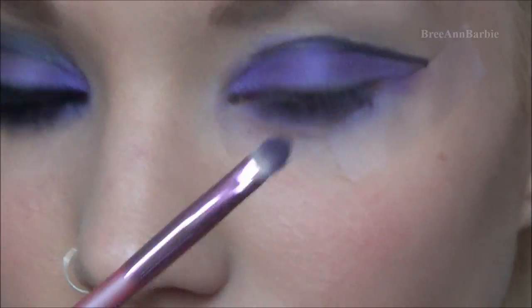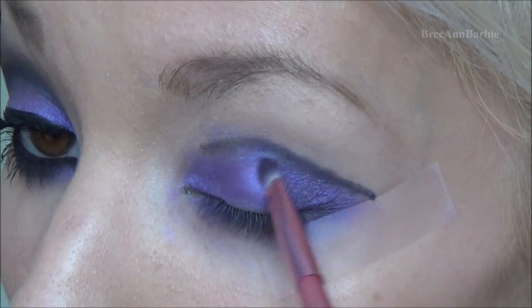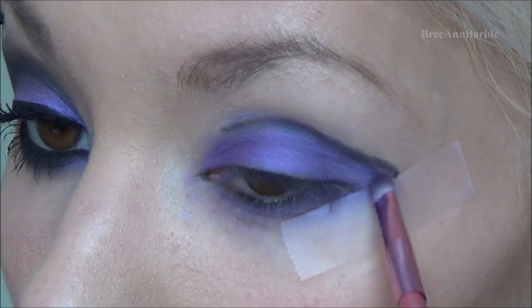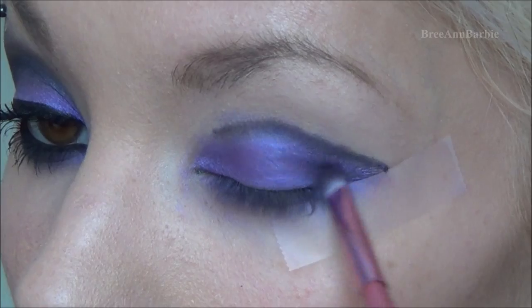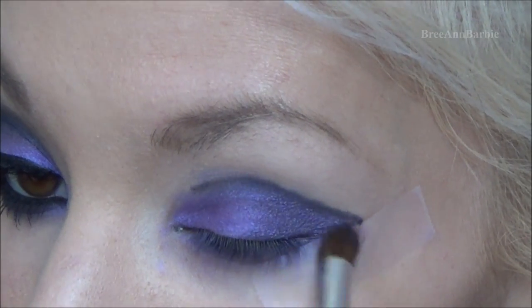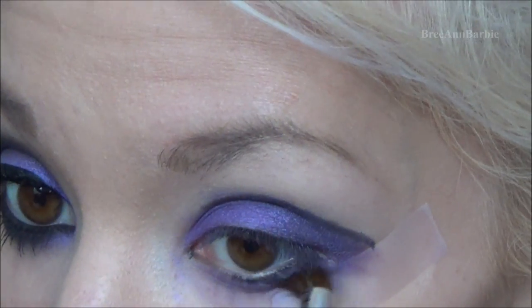Next I'm taking a deeper purple color from my Artistry palette and on a little pencil brush I'm putting this on the outer corner of the eye to have a dimension of different shades of purple. Then with a clean blending brush I'm blending those two colors together to make sure they are nicely blended out.